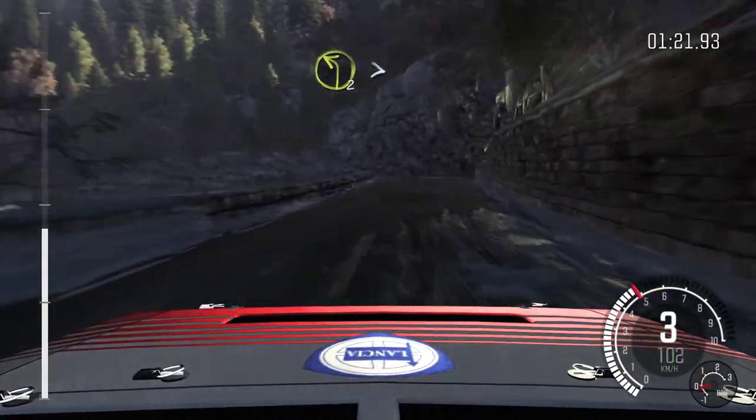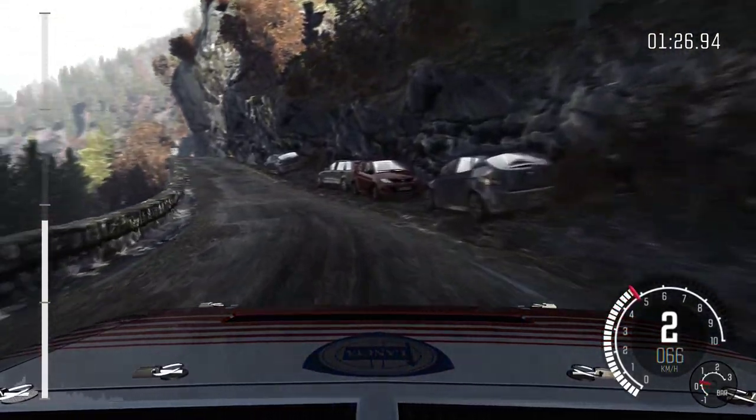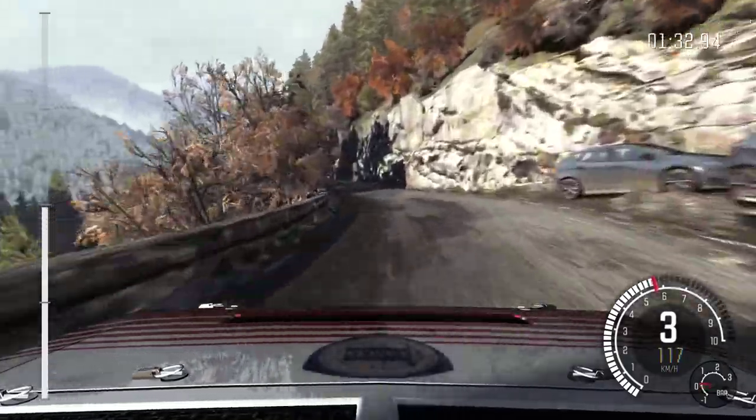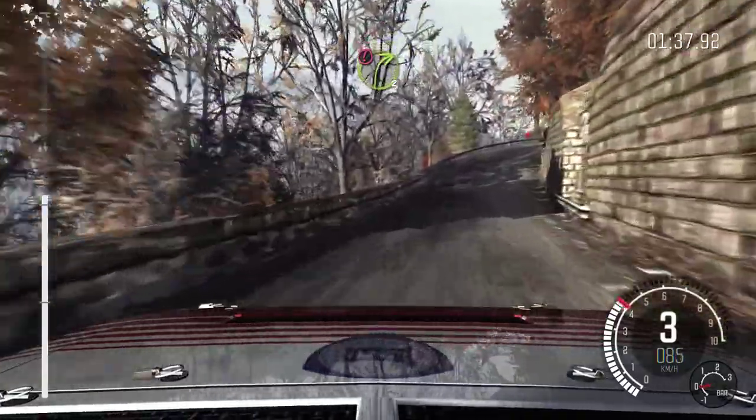Into left 2 long, tightens, 100, over long crest. Left 4 long, into left 6. And right 4 half long, into caution right 3 long, over crest.